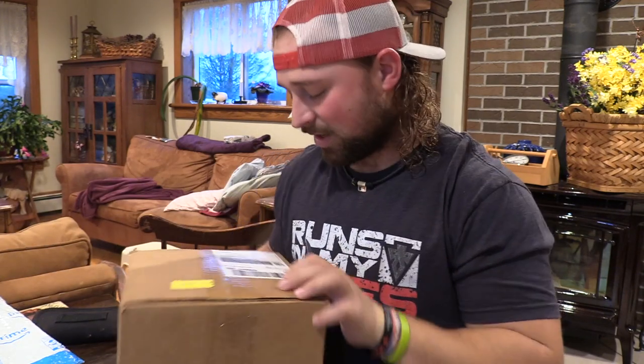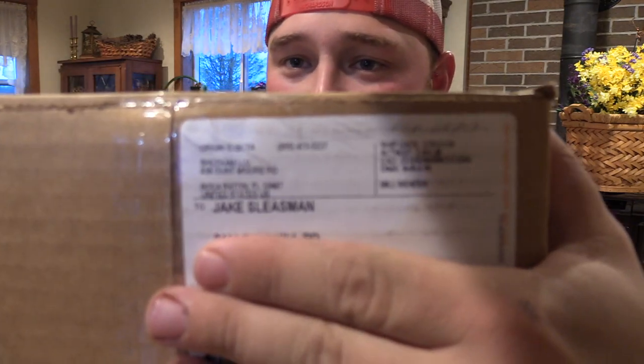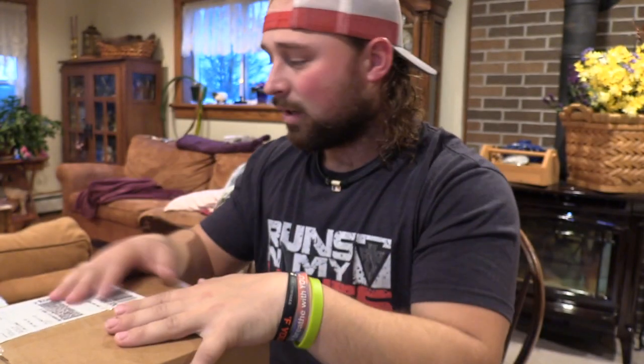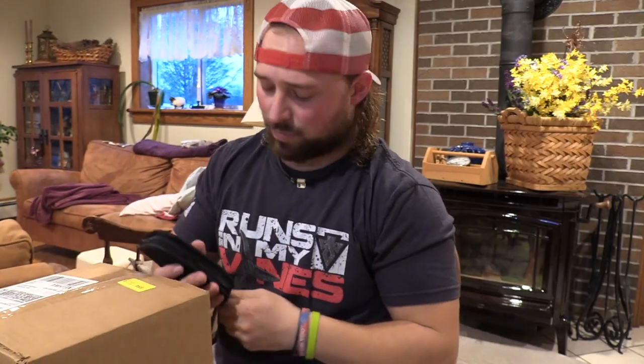What's up guys, Jake Sleisman, Blue Collar Outdoors. Today we got ourselves a package from ShotCam. As you guys know, we've been looking to find better ways to film waterfowl hunts. This right here is going to help us do that, as well as teach us how to lead birds at different ranges — that's the other benefit of this product.